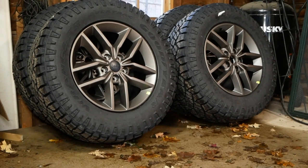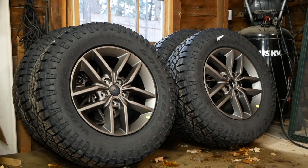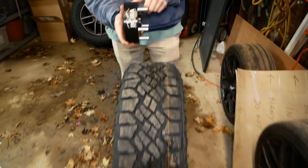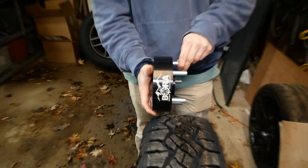Hey guys, today on JD Cars we're going to be installing these 18-inch Jeep rims and 32-inch Goodyear Wrangler Duratrac tires on Christian's 2011 Jeep Grand Cherokee Overland. We're also adding on some 2-inch wheel spacers, so we'll see how this works out.